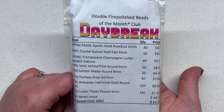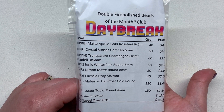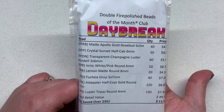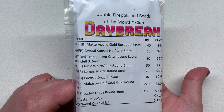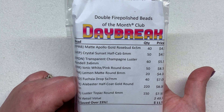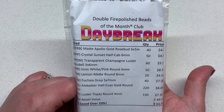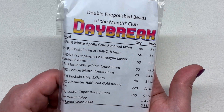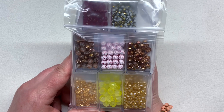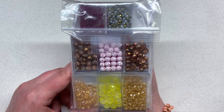Now for the bead clubs, I'll start with the double Fire Polish Club of the Month, containing Czech glass fire polish beads in eight different tubes. The double size club gives you twice the quantity in each tube compared to the single size - you still get eight containers but with twice the amount. This one comes in a coordinating color palette called Daybreak - and flipping it over I'm seeing some warm tones and metallics: amber colors, lots of different tones of gold, and a little bit of red, in different sizes and shapes of fire polish beads.